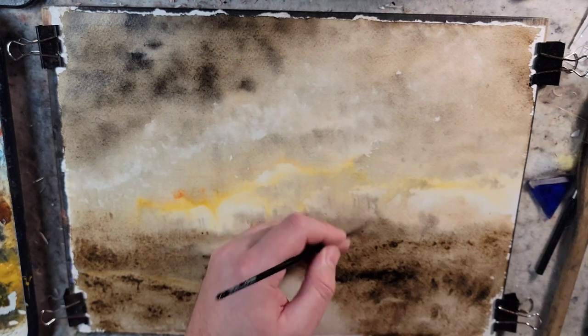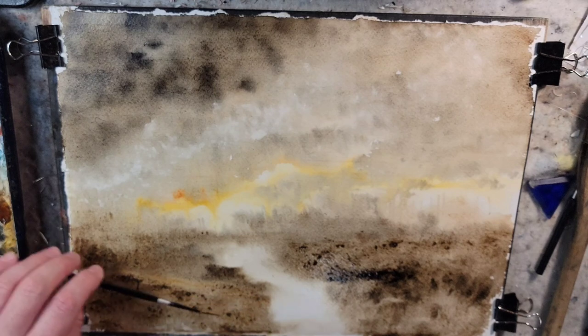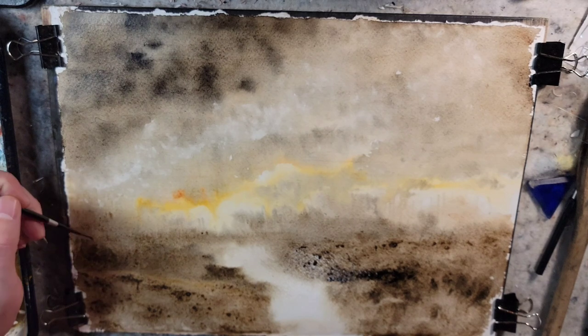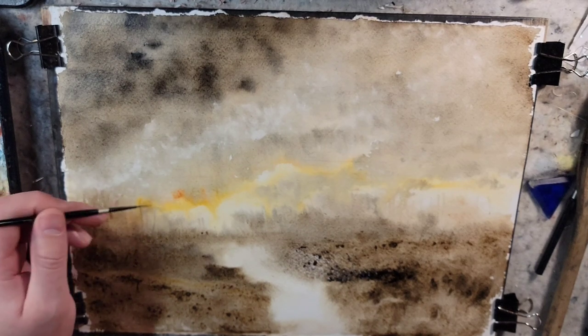I do want a really soft horizon, but I don't want it to be a sharp horizon that's nice and soft and then suddenly kapow — foreground with detail. So I want to put a little something back here, and it'll soften with the wet-on-wet.